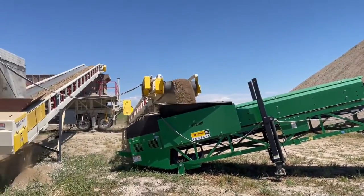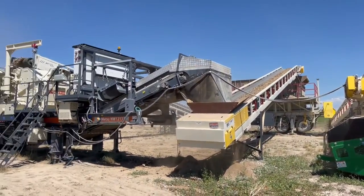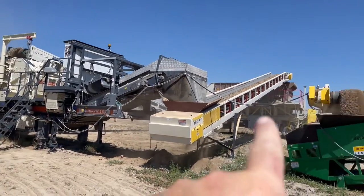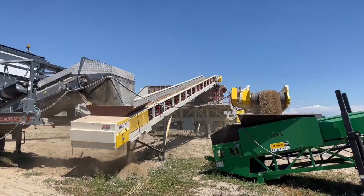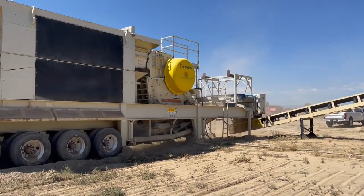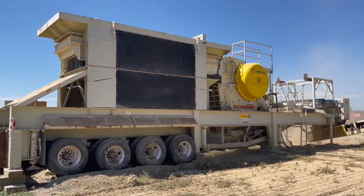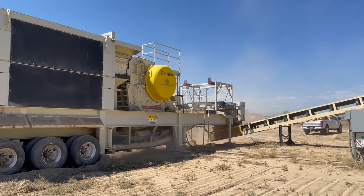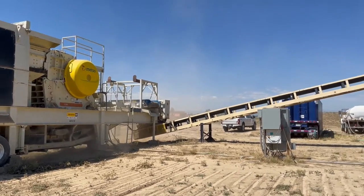All this stuff doesn't have a lot of hours on it. The stream plant has less than a thousand hours on it. This one is at a thousand eighty-five - the John Crusher. It's got the magnet with it, really nice setup.